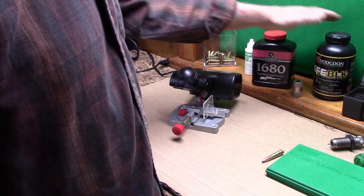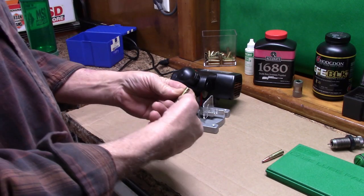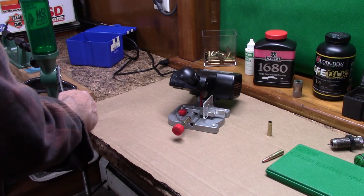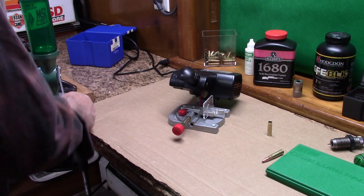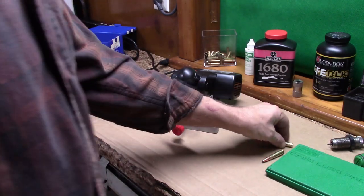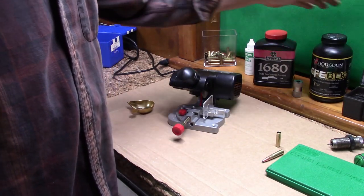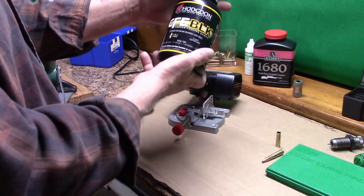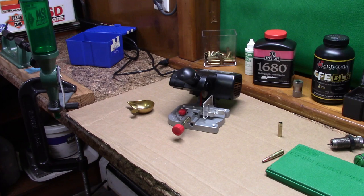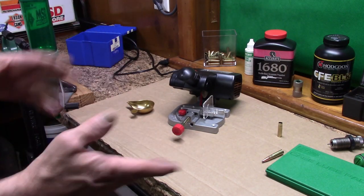The reason we're using two different powders: we started off with the 1680 and it was working pretty good, but I was having concerns about case fill because that is really not a whole lot of powder. I'm using 10 grains of powder — but it only fills the case up about halfway maybe. So we went with the CFE Black. It's got a pretty similar burn rate, but it's a bulkier powder. The reason we went with that is to get more case fill with the 10 grains we're using. As we were going through the load process, that varied a whole lot — I think we went from 9 grains to 11 grains trying to figure out what we needed.